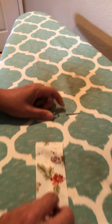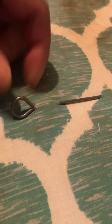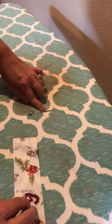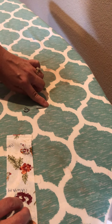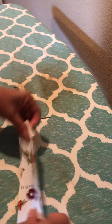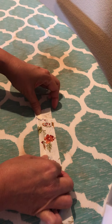What you have to do is get a needle or some sort of long pin that you can stick into your ironing board. Our first fold of the bias is less than one inch, so we have this pin that's about an inch big.